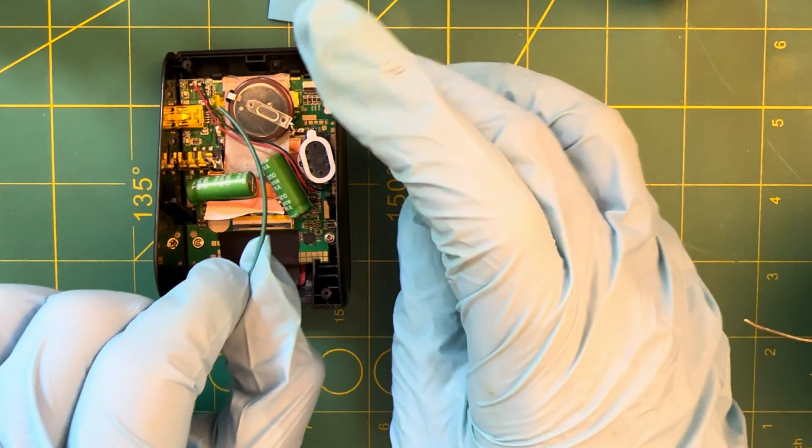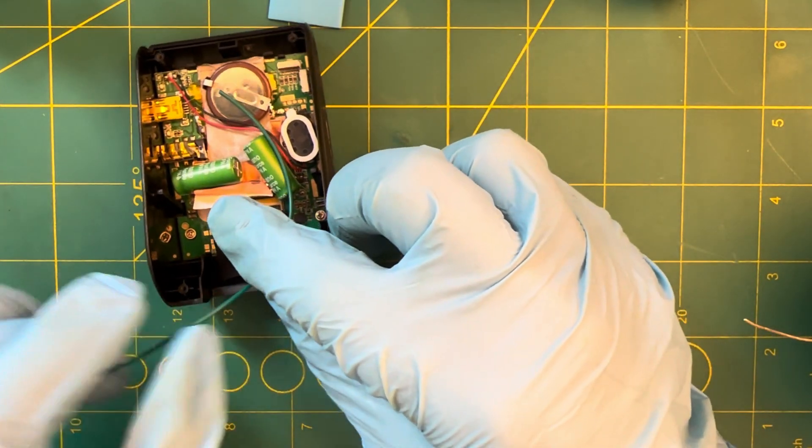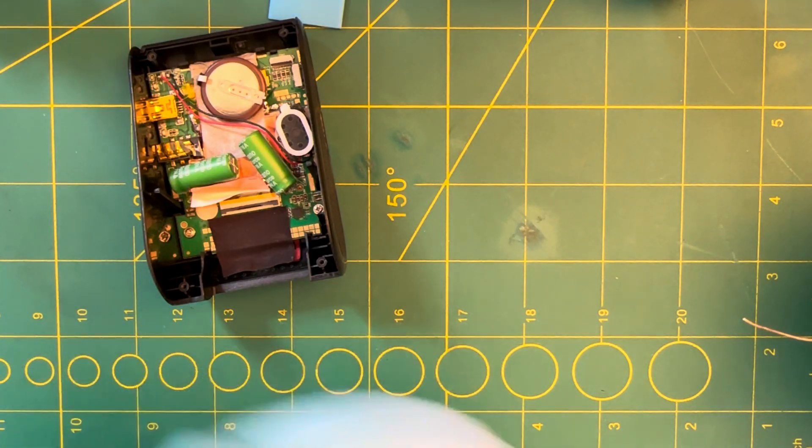I'm thinking the battery's probably going to live there, so I'm just going to work out how much cable I need and give myself a little bit of extra.